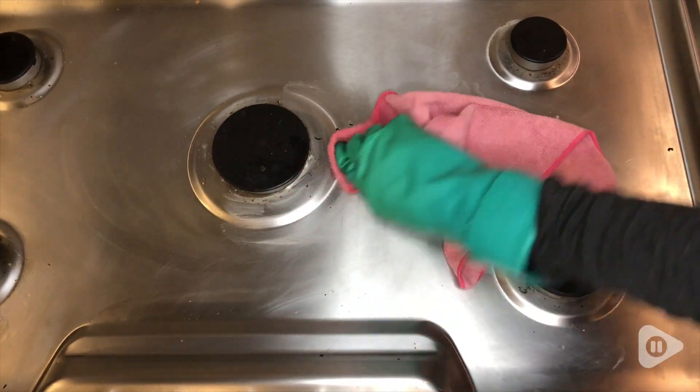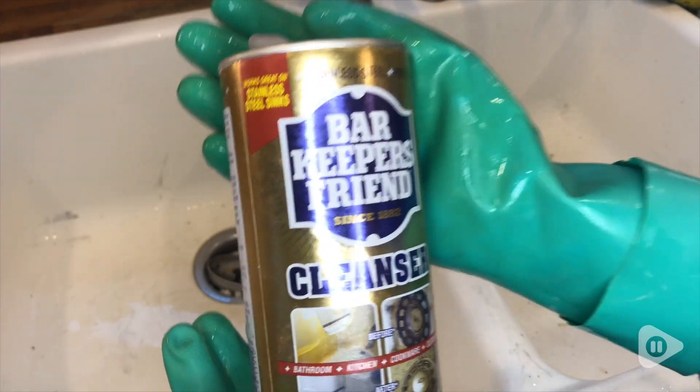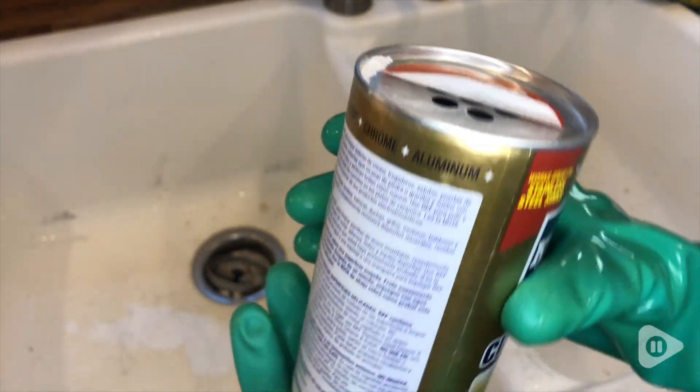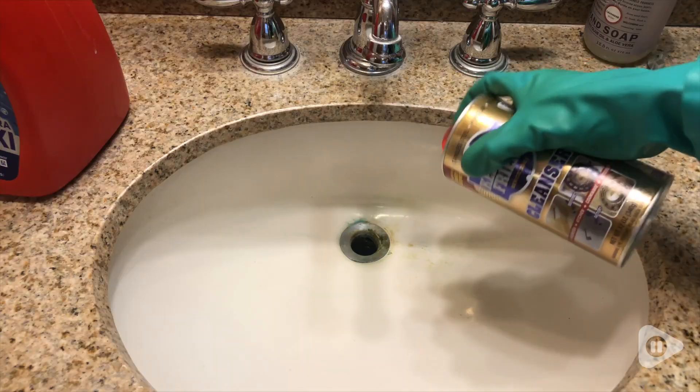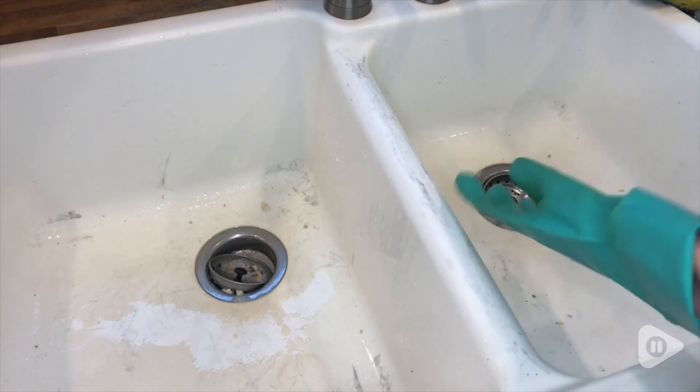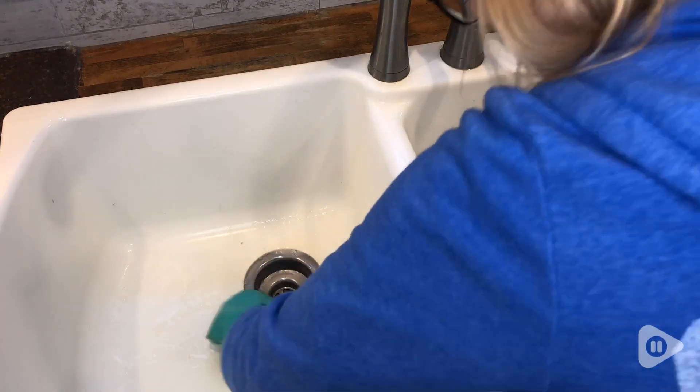If you're like me, you don't want your kitchen or even your bathroom sinks to look dirty after you've already cleaned them. Bar Keeper's Friend is going to help remove that mineral buildup, those stains, those scrapes, so that your sink that used to look like this can now look clean and new, like this one.